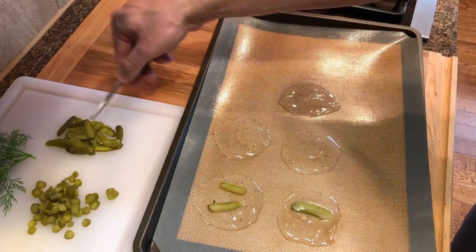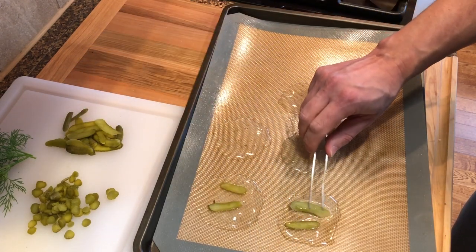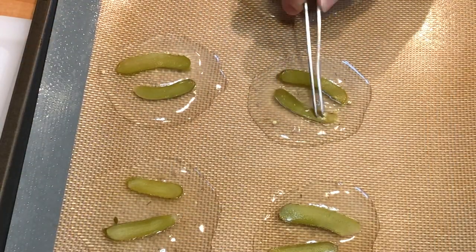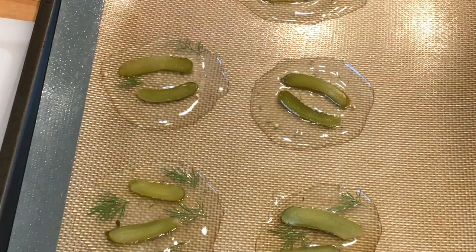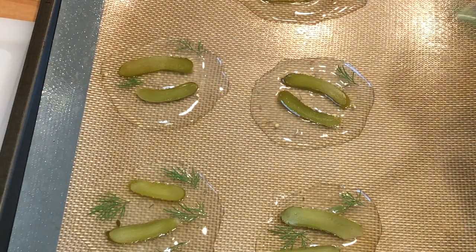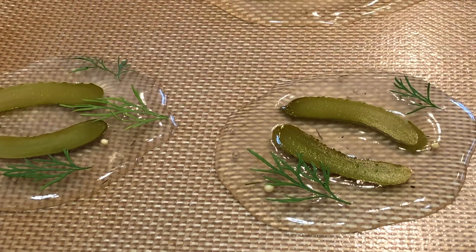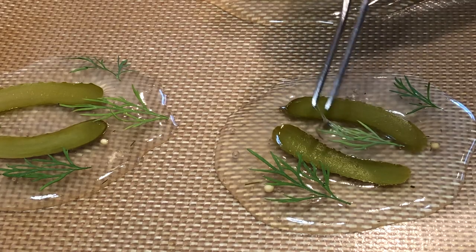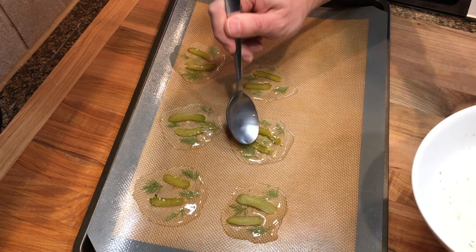Then top each of the chips with a few slices of the pickles and add some fresh dill. Cover the pickles with another thin layer of the gel.